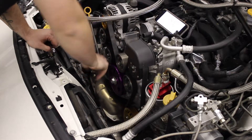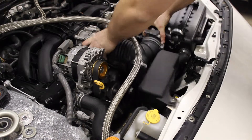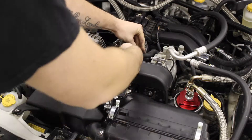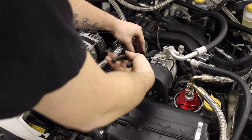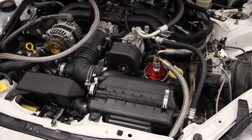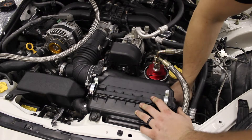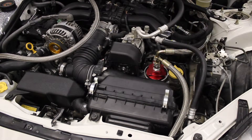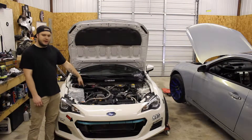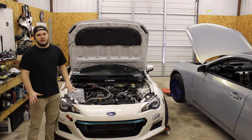Check to make sure that the belt is aligned on all the pulleys — it looks like we're good to go. Alright guys, that's it. Once you put the belt on, make sure everything's tight before you start it up, but once you get everything on there, start it up and make sure everything's good.